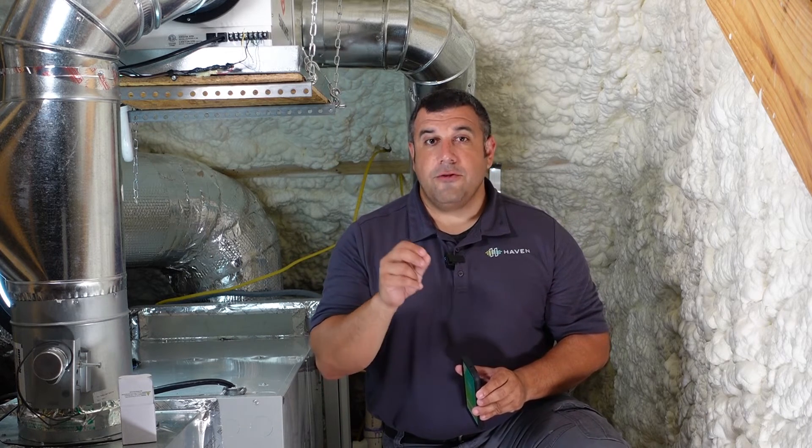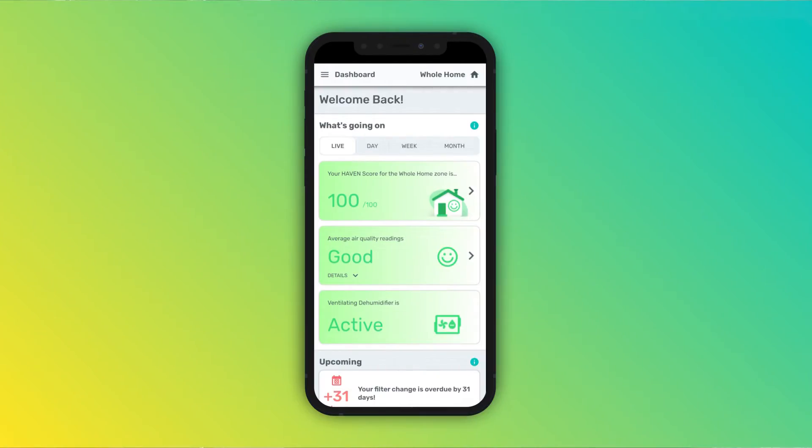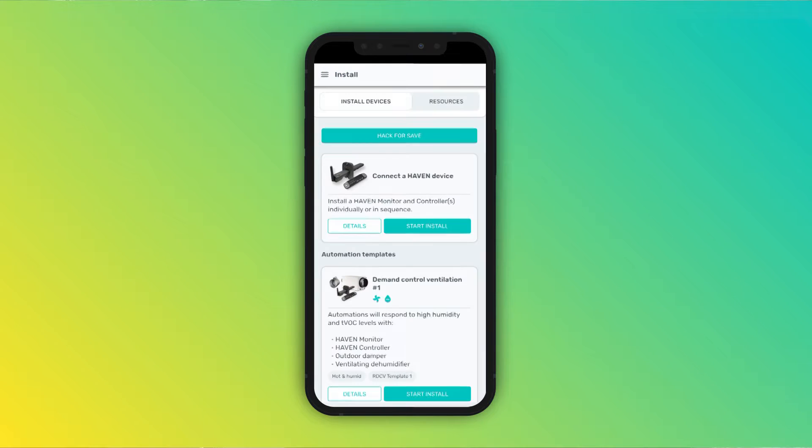To install a device, you'll need the Haven IEQ app. Make sure that you're logging into the app with your Pro account. If your company has created a service company profile already, ask the admin on the account to send you an invitation to join the company. That way, any installs that you do will be available under the same service company profile in the Haven Pro portal. Navigate to the Haven Pro page from the menu, and if you're logged in with your Pro account, you'll see the different installation options here.